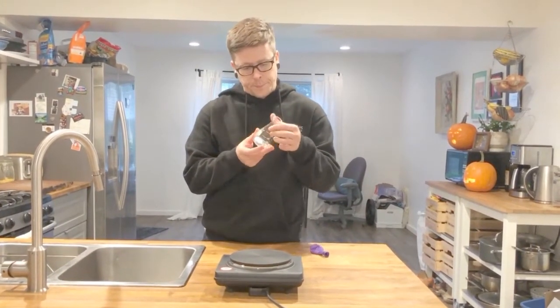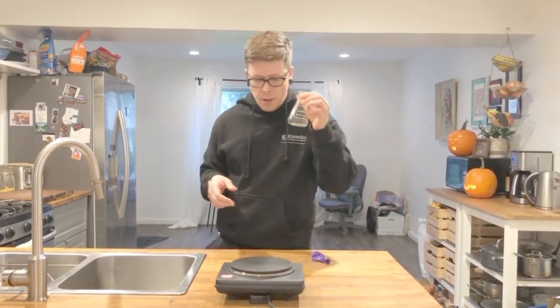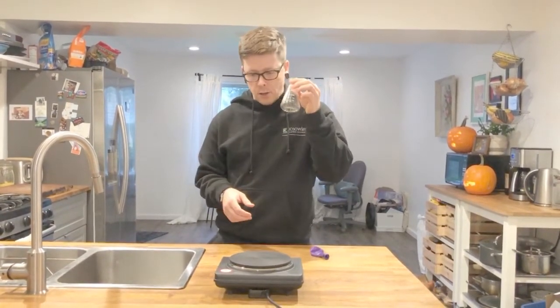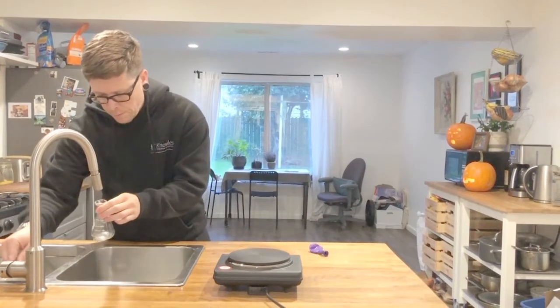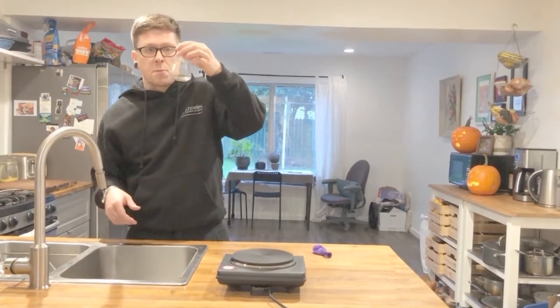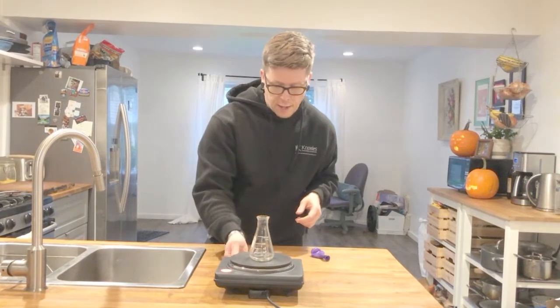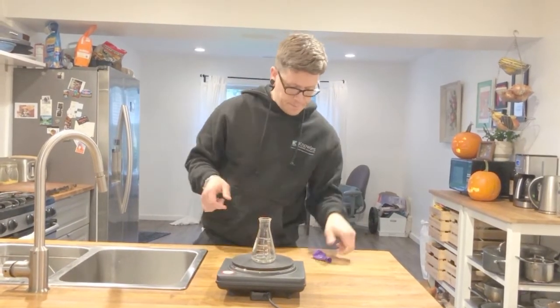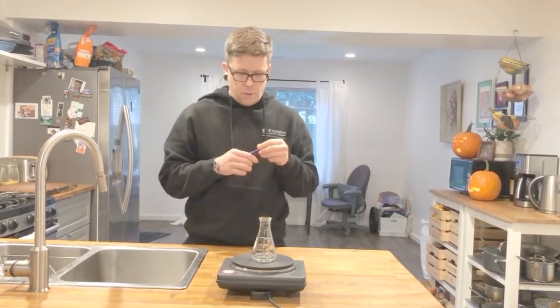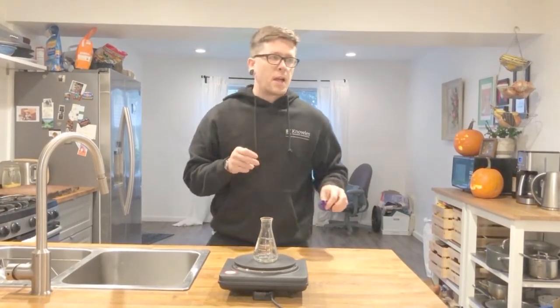So I have here an Erlenmeyer flask — it's 125 milliliters — and I'm going to put just a little bit of water in it. Don't have to measure it; it doesn't have to be super precise. I'm going to put it on my hot plate and crank it up to max temperature. We're going to use this balloon in just a minute, but first I have to get that water really hot.